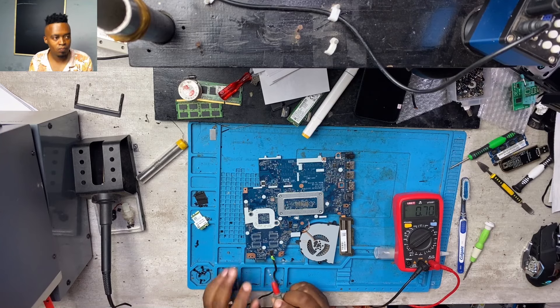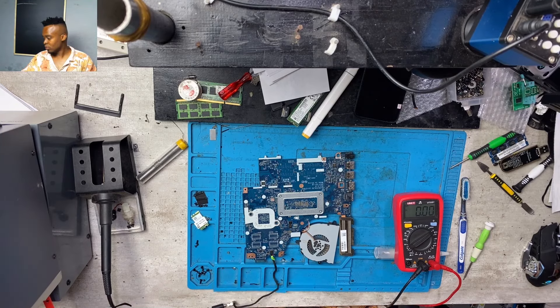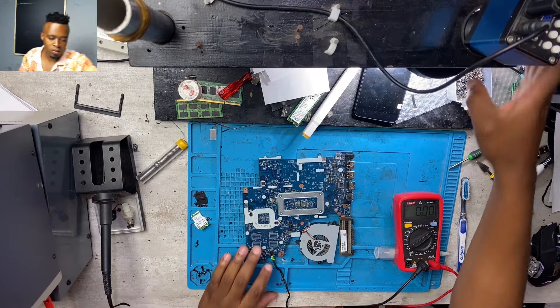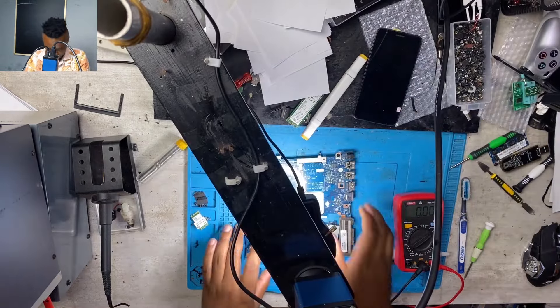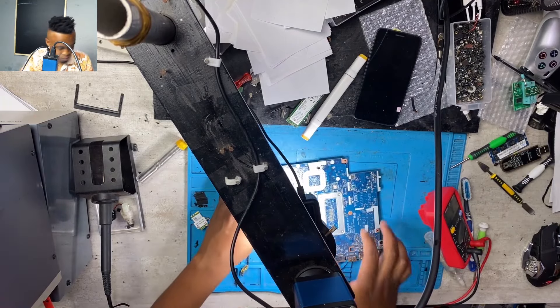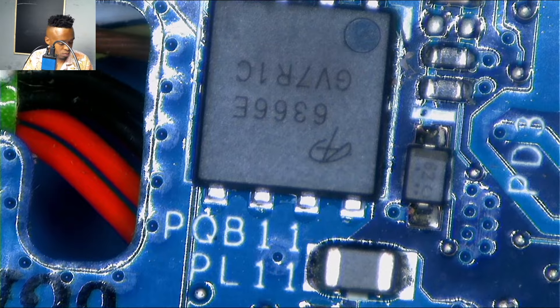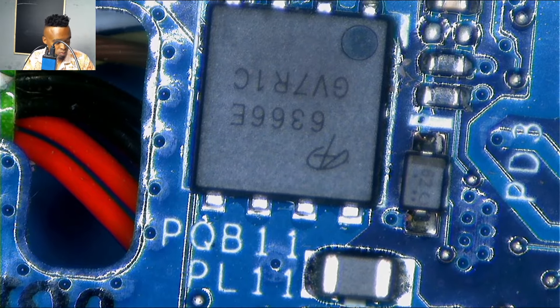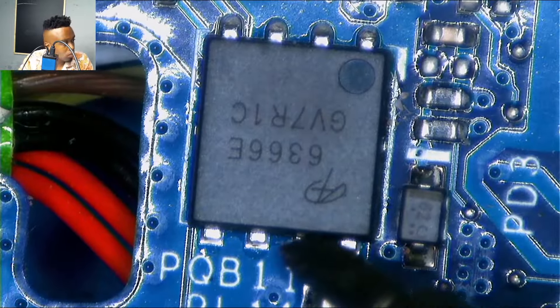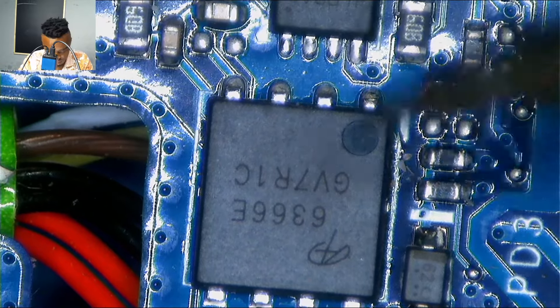On the other side of the port I was getting 0.9 volts. I used my microscope to guide you step by step so that next time when we have a similar problem you will understand. That's the coil — PL stands for power inductors, and PQ stands for power transistors.